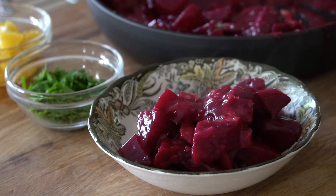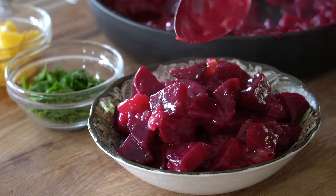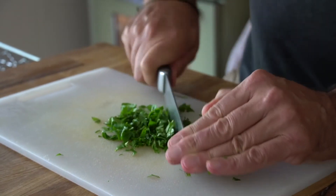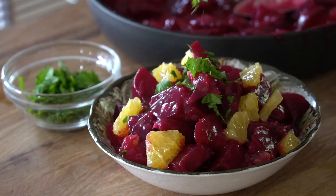Last thing — we're transferring everything to an attractive bowl. Sprinkle the top of the beets with the remaining prepared orange. If you have some flat leaf or curly parsley handy, chop it up and add a sprinkle across the top.